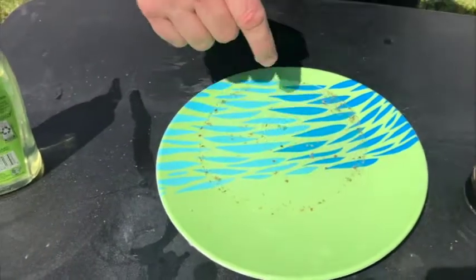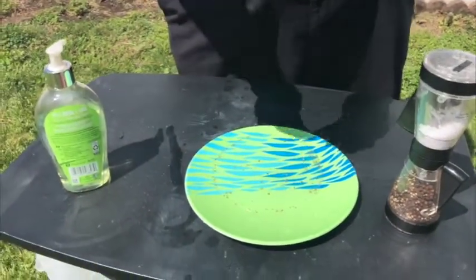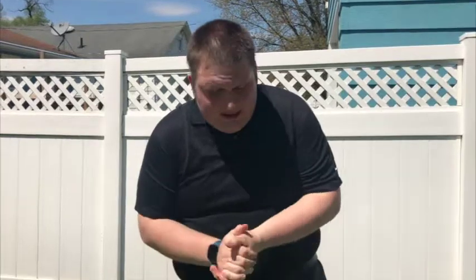Wow! So that pepper that was floating has gone to the outside. The soap actually pushes away all of those germs — or in this case, all of that pepper. And that's what helps clean our hands when we get them dirty and we get germs and things that we don't want on our hands. So it's very important to wash our hands, especially as people are getting sick from the virus. This is a demonstration you can do at home with the help of your parents. Now let's go to our next demonstration.